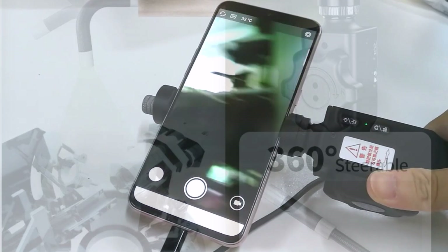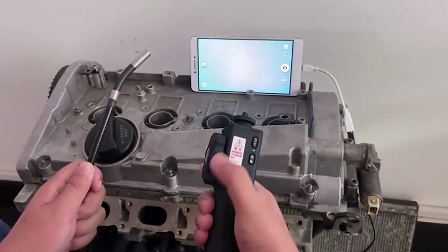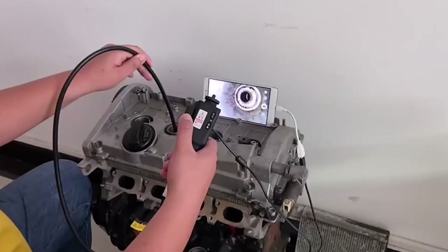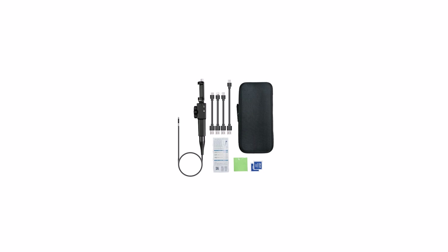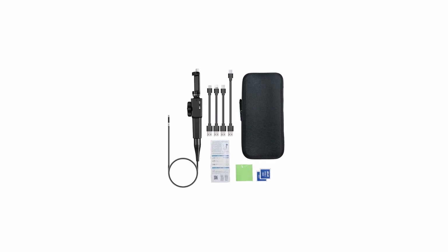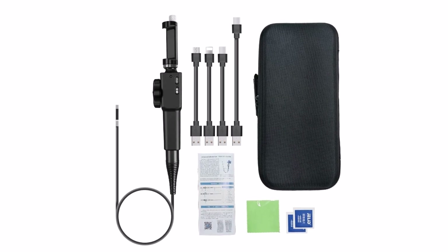Its lightweight, one-handed operation makes inspections comfortable and efficient. The 2,200 mAh battery offers four to five hours of working time, and adjustable LEDs on the probe deliver reliable illumination in dark spaces. A reliable, affordable borescope for light to medium-duty inspections.